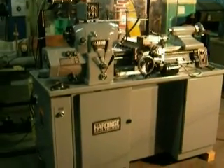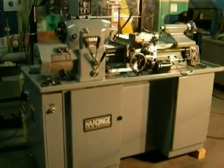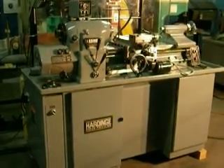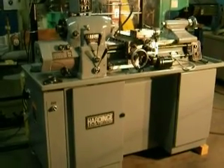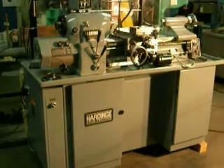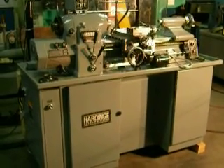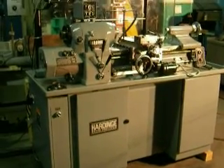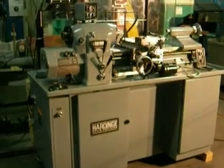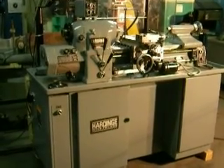Good morning. It's July 1st, 2010, and I'm taking a video of a nice Hardinge HLVH-T tool room lathe. The model is HLVH-T — the T means threading, I believe — and the serial number is HLVH-13538-T.